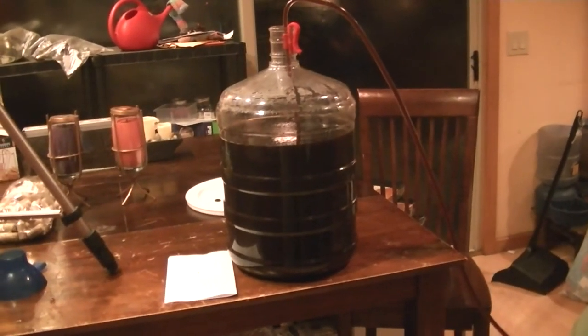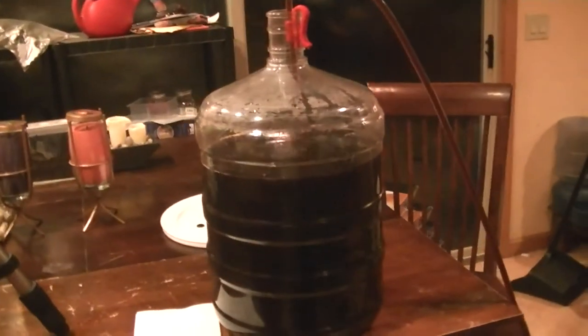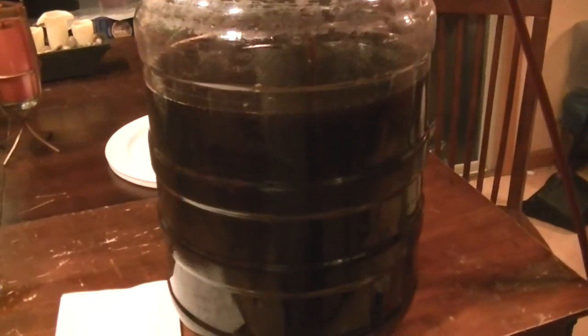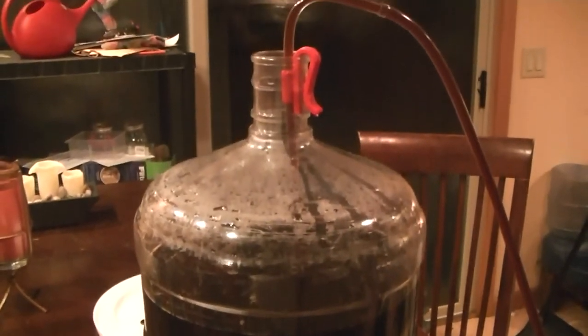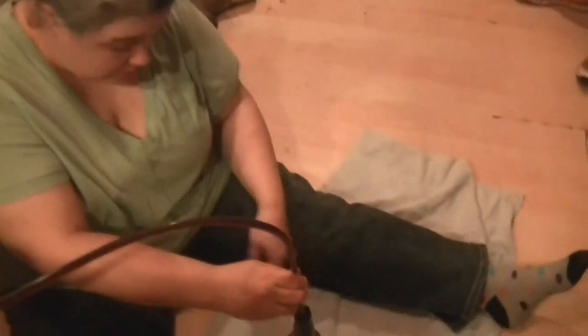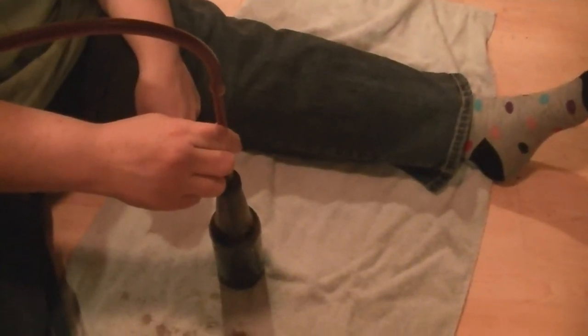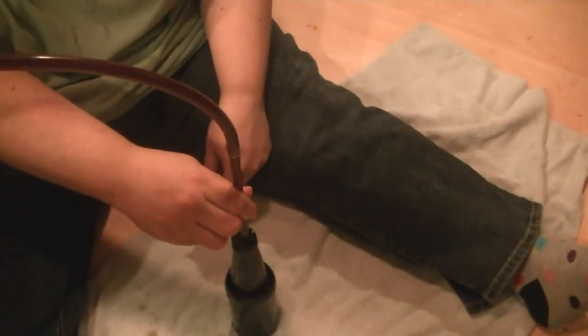There we have the Cafe Latte Stout transferred into a carboy with all that sediment in it. As you'll see, that's some pretty dark stuff in there. It's going to be pretty nice - it has a pretty good taste without the conditioning already. So we're going to go ahead and start bottling. Look down here, we've got the bottling attachment on there. Just go ahead and fill it up, and once it reaches the top, you just let it go - and that's how much head space is inside of the bottle.